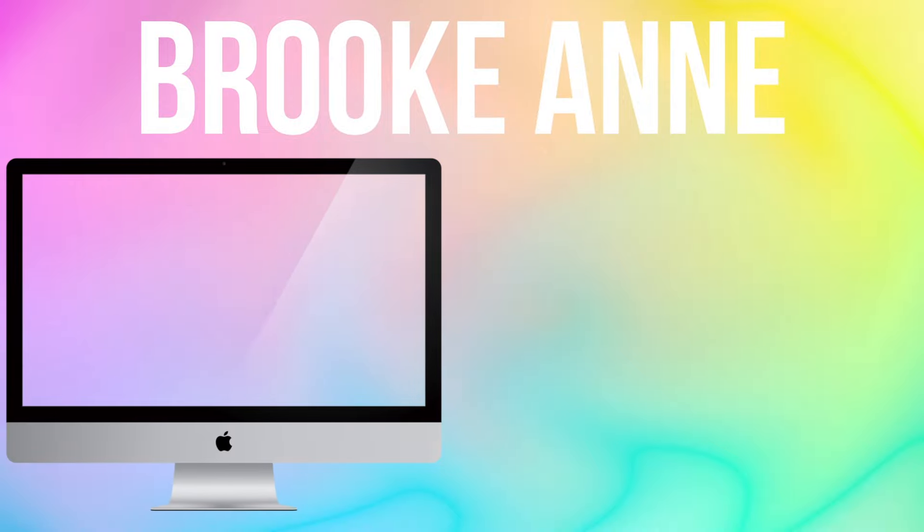Thank you guys so much for watching this video. I hope you enjoyed it. If you did, please give it a thumbs up and subscribe. Also, don't forget to check out Ellen's channel, because she's just so awesome, and her video is amazing. Thanks so much for watching. Bye!